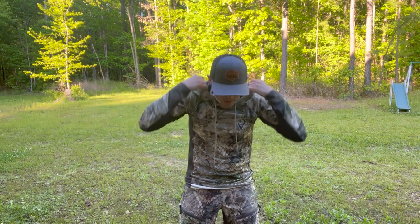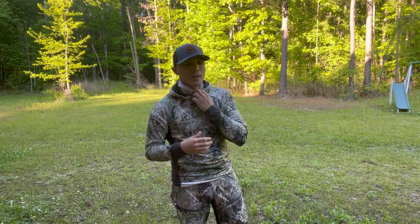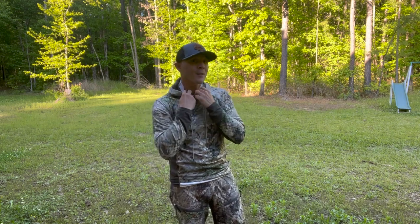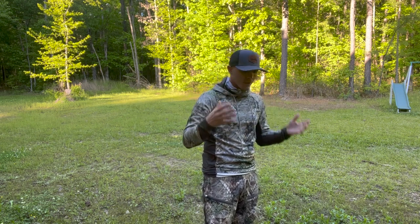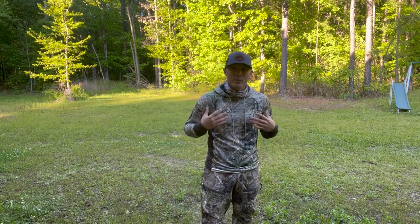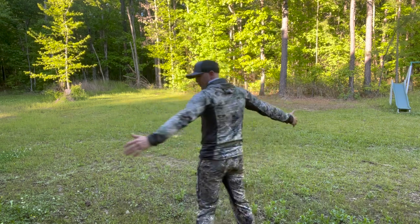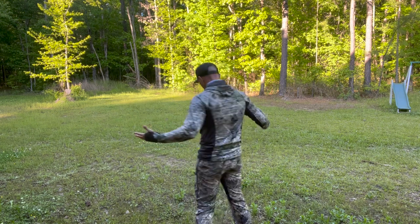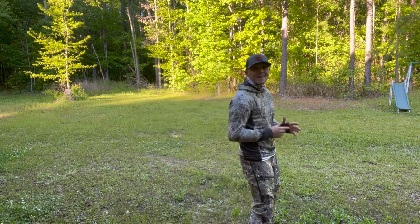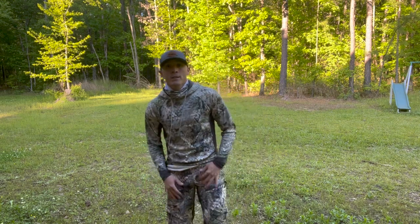Here's the home run — this hoodie comes with a built-in face mask. You can see it's got air holes in it, so if you're trying to call in a turkey it's not going to muffle your call. I actually like wearing it more as a neck gaiter. It's built into the suit so it's going to be there all the time. The shirt covers everything: vents down the side, built-in face mask, built-in hoodie, form-fitting, sleeve thumb holes. It's pretty nice and super comfortable — all stretchy.